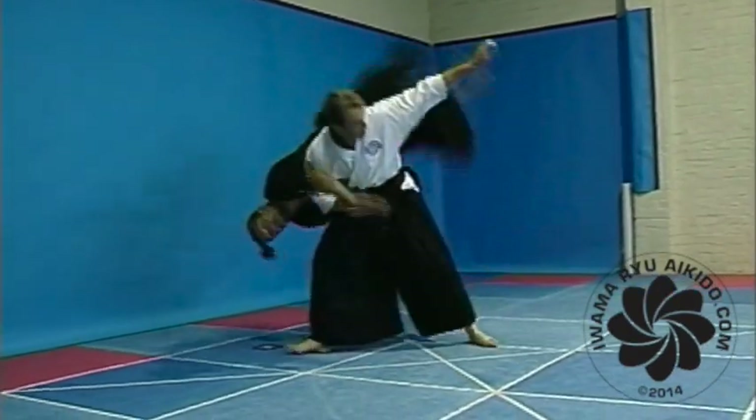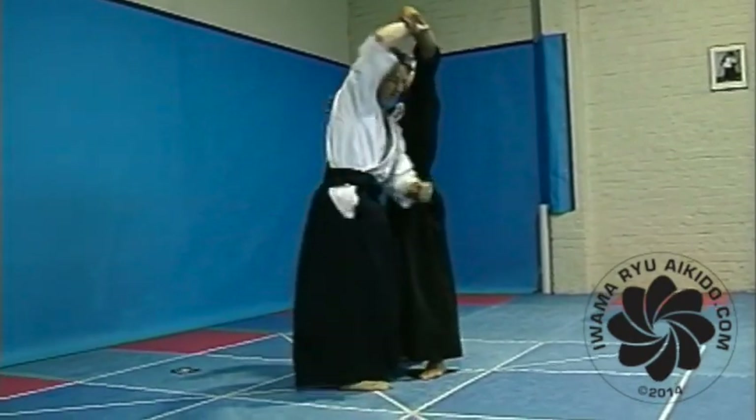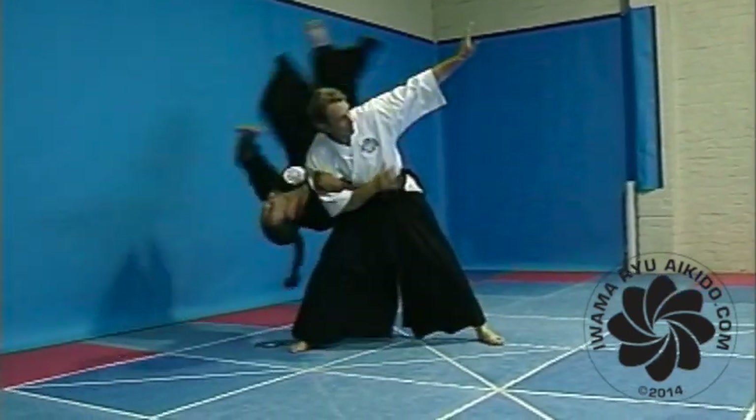A high fall from Koshi Nage. As your balance is broken, loop your right arm around his upper arm and allow your hips to come down over his. Take a ride.